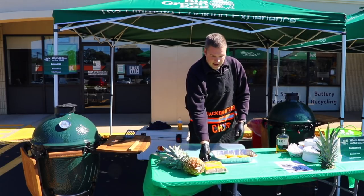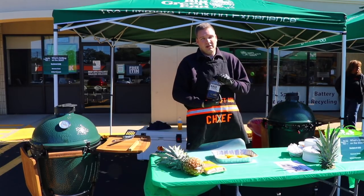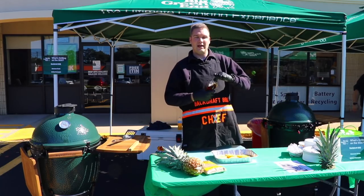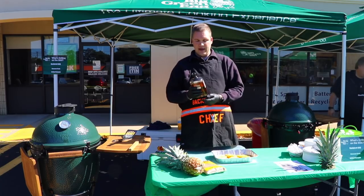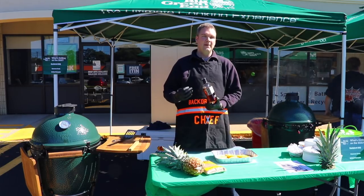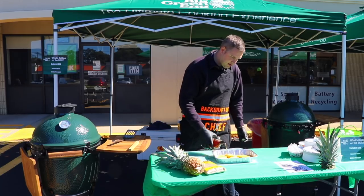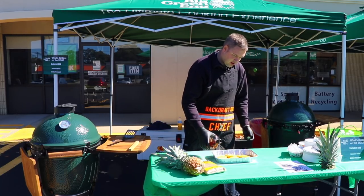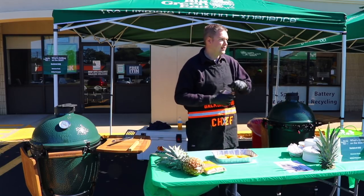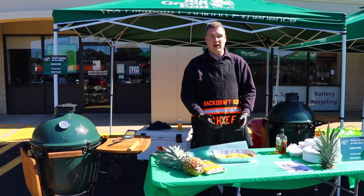Once we've got the pineapples cut — holy moly, these things are slippery — we are now going to infuse them. We're using good whiskey — just kidding, we're actually using good bourbon. There's a reason why: the stronger or better the bourbon, you'll actually notice it has more of that bourbony flavor. If you use cheap stuff, when you go to cook it that flavor disappears almost immediately. So we're going to drizzle just a little on here and make sure it's good.